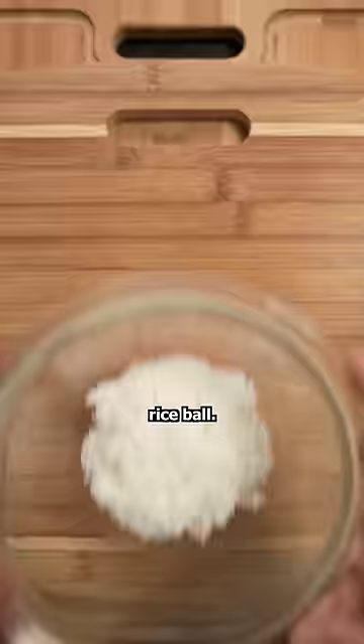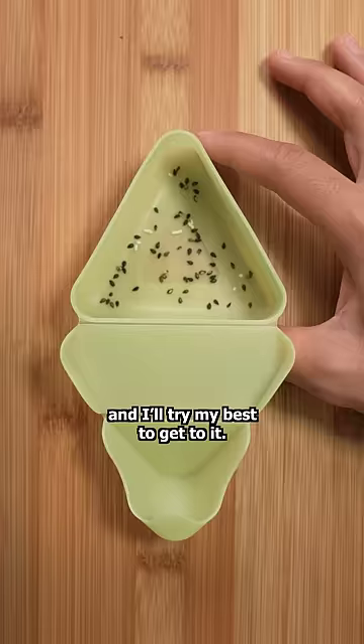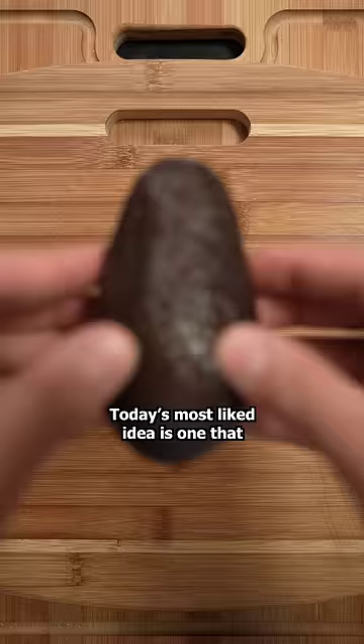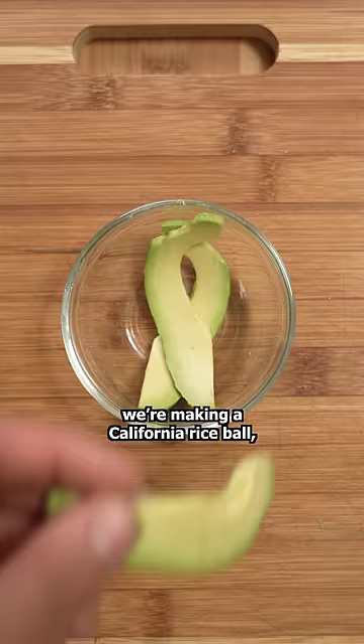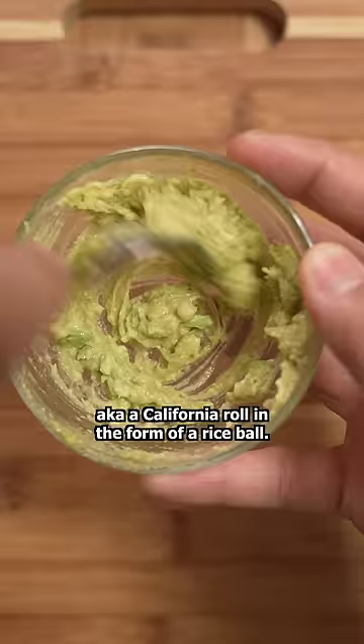I'm making your requested rice ball. If there's one you want me to make, leave it in the comments and I'll try my best to get to it. Today's most liked idea is one that means a lot to me as someone who was born and raised in California. That's right, we're making a California rice ball, aka a California roll in the form of a rice ball.